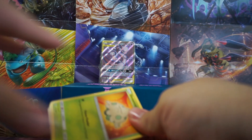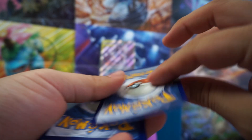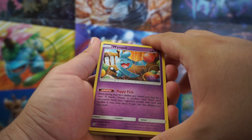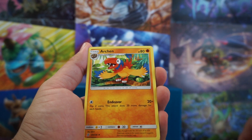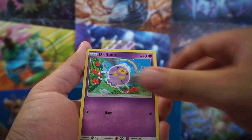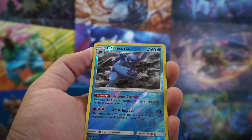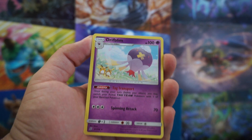Let's finish this off — so far this luck has been pretty bad, so I am expecting another dud here. Energy. We are finishing off with a Wynaut, Archen, Lampent, Shroomish, Slakoth, Drifblim, Joltik, Dredragon, a Copperajah Reverse, and a Drifblim.